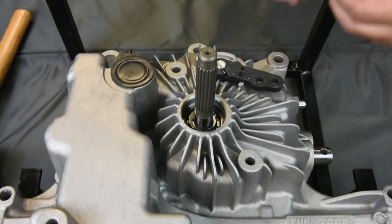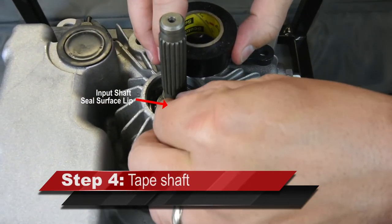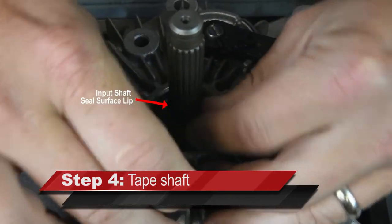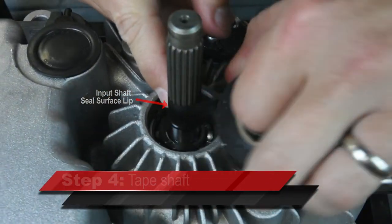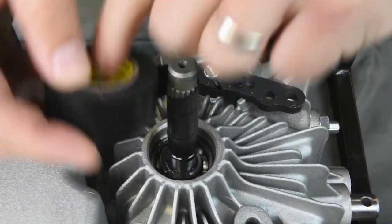Apply electrical tape to the input shaft about 1/16th of an inch into the sealing surface, or just over the lip that you see in the image. Continue to tape the whole shaft so that when applying the new seal, the inner seal surface does not get damaged.